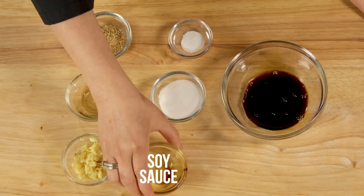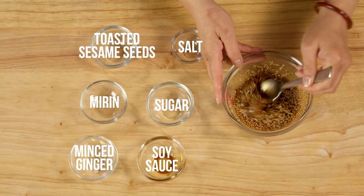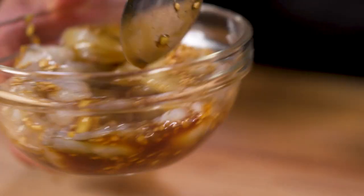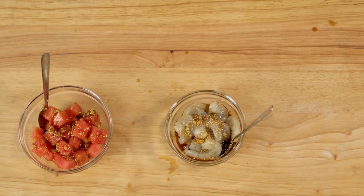Let's start by preparing our sauce. Combine soy sauce, sugar, salt, minced ginger, mirin, and toasted sesame seeds. In a bowl, combine the shrimp and half of the sauce and allow to marinate. In another bowl, combine the watermelon with the remaining sauce. Set both aside to marinate for 20 minutes.